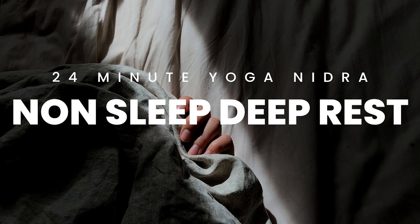Allow your awareness, just for a moment, to rest in the space between the ears.